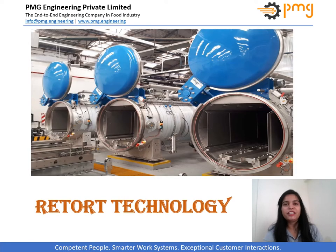Hello everyone, greetings from PMG Engineering. I am Veena Mishra and today I am going to give you a brief about retort technology operation and working. In my previous presentation, I have given a detailed introduction about retort technology. You can check it out on our PMG channel.